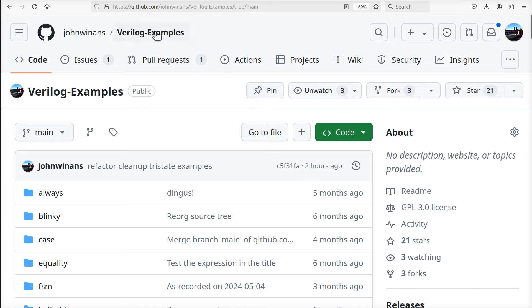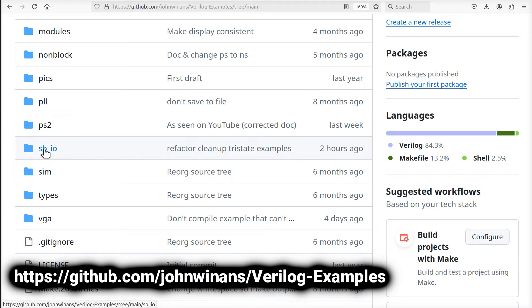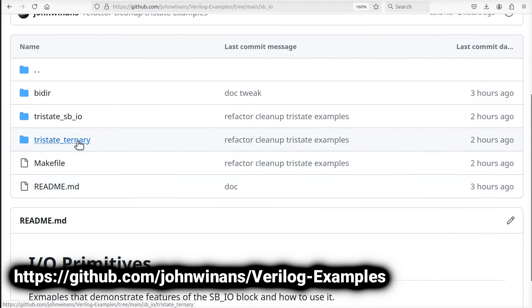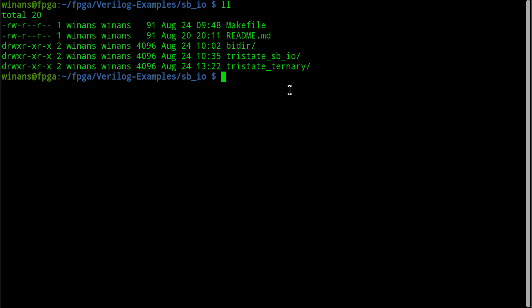I'm going to look at some code today that's in the Verilog Examples directory. If you watch my channel, you should be familiar with this. These files are under the SBIO subdirectory, specifically these tri-state example applications. I'll put a link to the repo in the description on YouTube so you can clone your own copy. We have two different versions of a tri-state output driver.